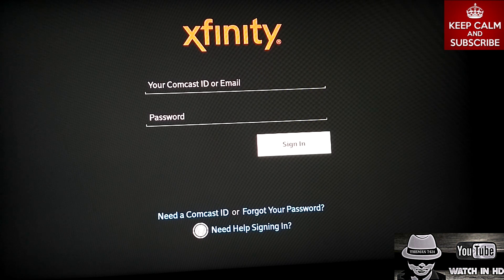All right, guys. So now that you have the Xfinity TV Go app, all you've got to do is put in your ID, email, and password. Now, one of the problems you guys are going to run into is the original remote that comes with your Fire TV or Fire Stick is not going to be able to control the Xfinity TV Go app. You can play around with it until you're blue in the face, but it's not going to work.